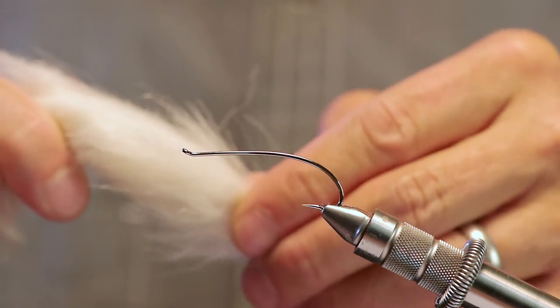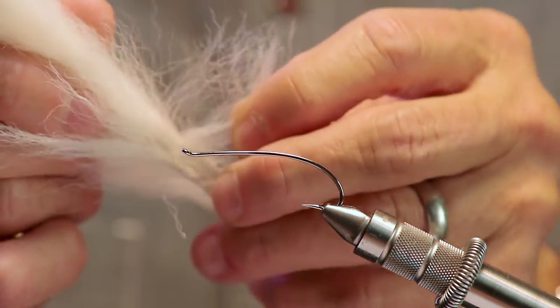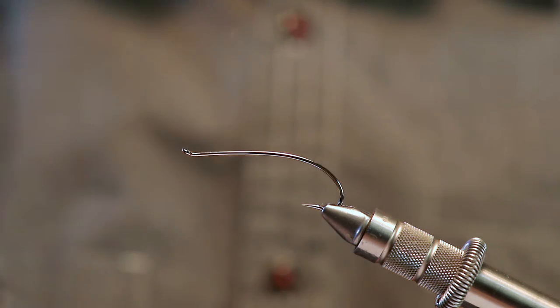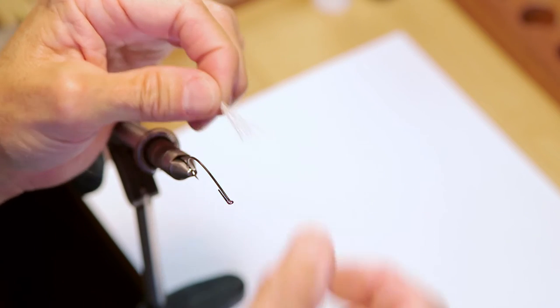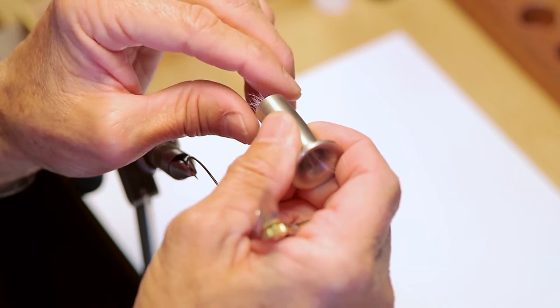For the wing tonight we're going to use some white calf tail. Try to find one that's very straight. All you're going to do is go in here and pull some of this hair perpendicular to the tailbone and cut a piece out. I like to clean it, make sure there are no small little pieces in there, and then stack it to make sure all the tips are nice and even. Pull it out of the stacker — as you can see, the tips are nice and straight.